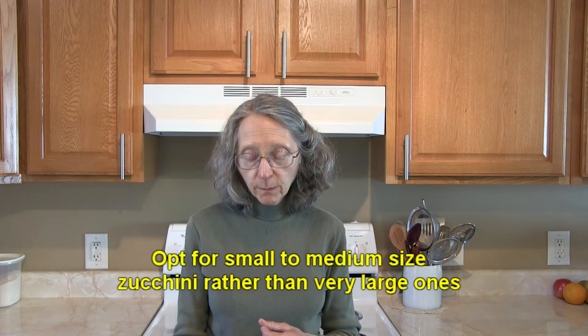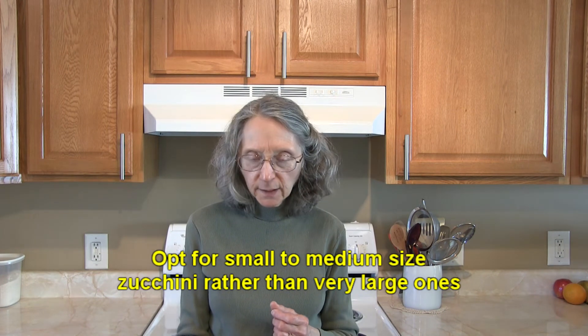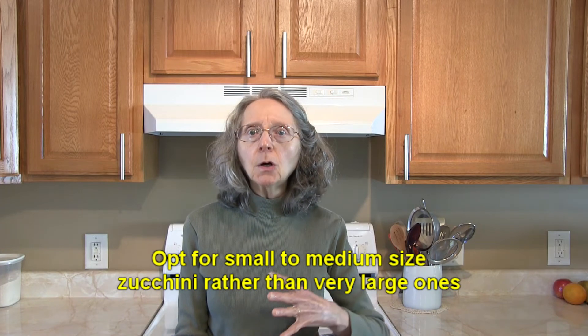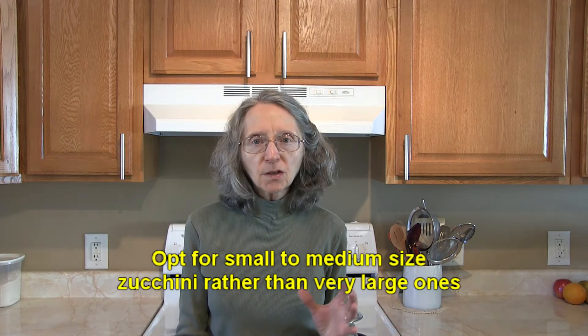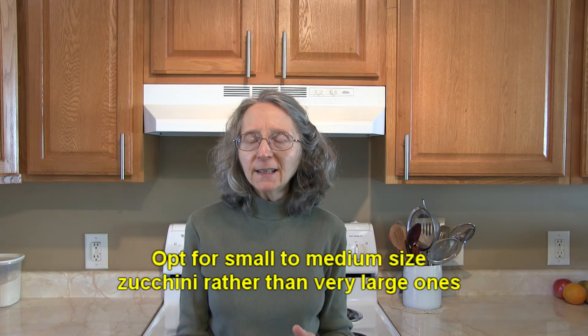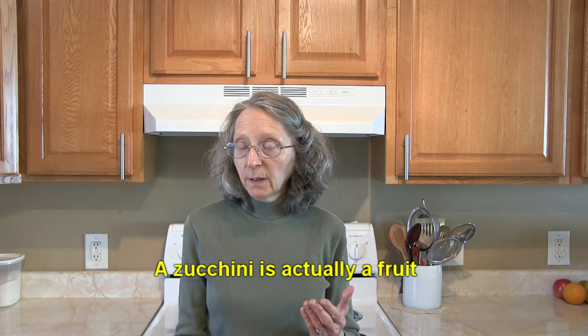When you're shopping for zucchini — and especially if you're growing them yourself — pick ones that are smaller rather than larger. The larger they get, the tougher they get. The small ones are ideal because they're nice and tender and sweet.